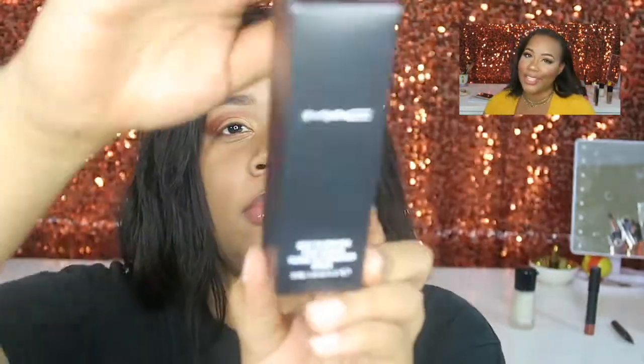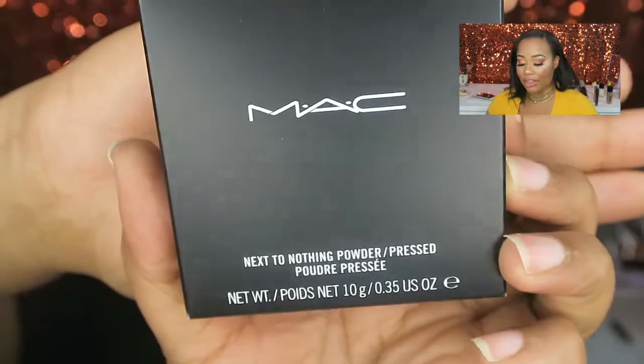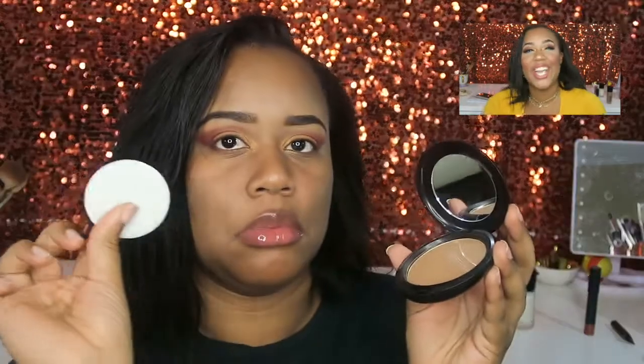Let's jump right to the main course of this video. I've been dying to try out this foundation — it's the Next to Nothing Foundation, supposed to be a lightweight sheer foundation. I got it in the shade Dark Plus. I also picked up the matching face powder in Dark Plus. This is my first MAC compact face product because I already had MAC blushes but never a MAC foundation. The liquid foundation ran me $23.25 and the powder was $20.25.